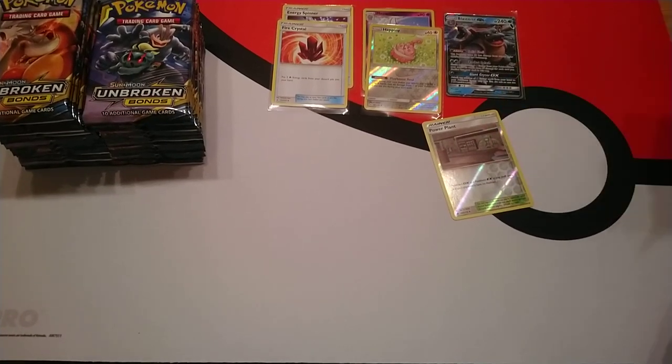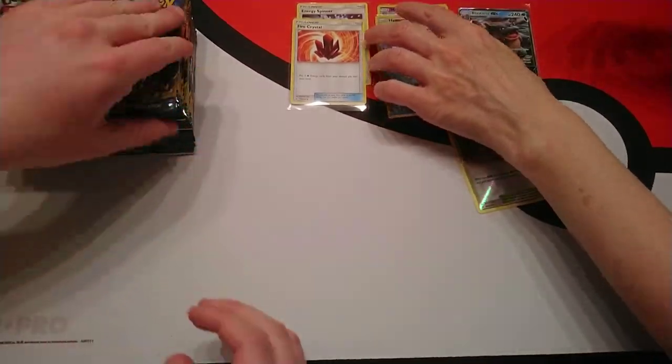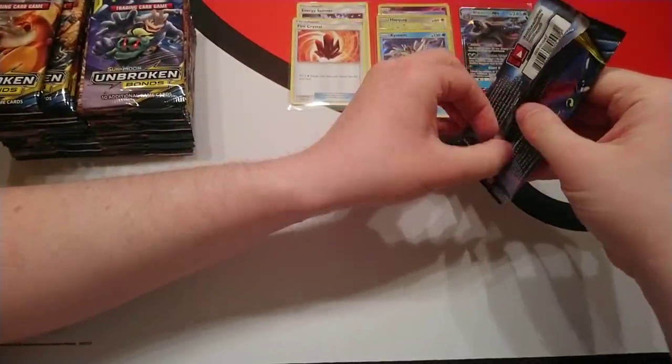I'm going to shift the camera over slightly so viewers you might find yourselves shift slightly — just moving a couple of inches over to the left — just because I'm finding it troublesome to open up the packs. I do apologize for that.